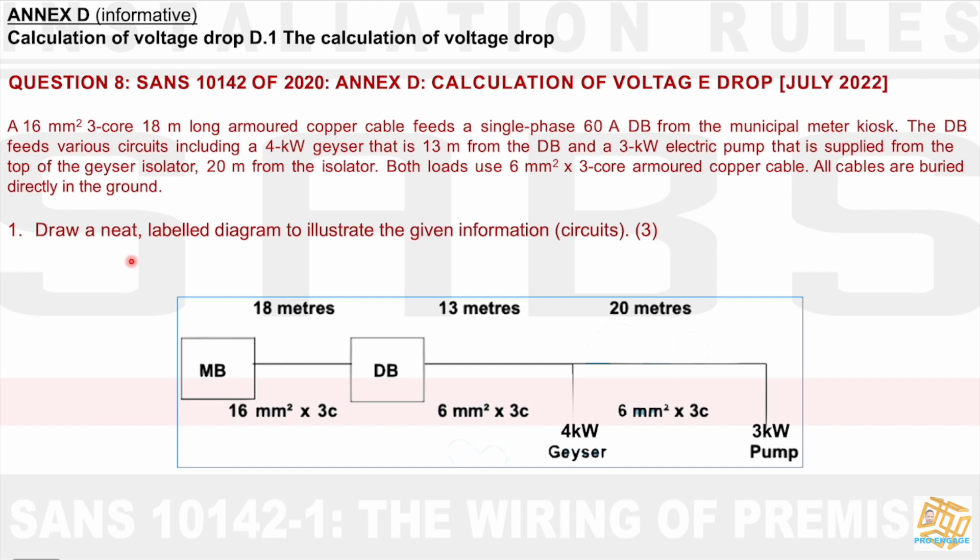We need to calculate the voltage drop. Firstly, draw a neat labelled diagram to illustrate the given information. According to this question paper, they gave you three marks just to draw this. It could take one or two or three formats — I could have drawn another block with the geyser's information and another block for the 3kW pump. The only time it's wrong is if you put the values in the wrong places, which would make your calculations incorrect.